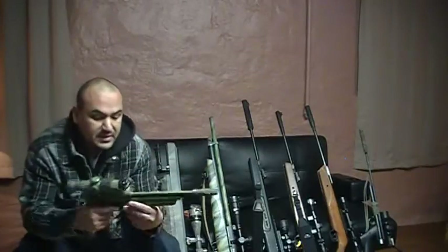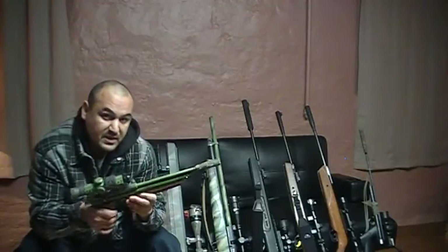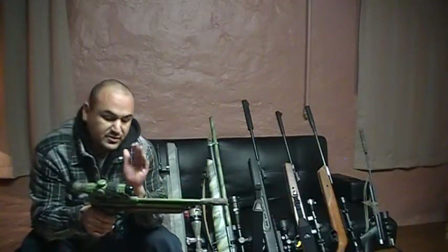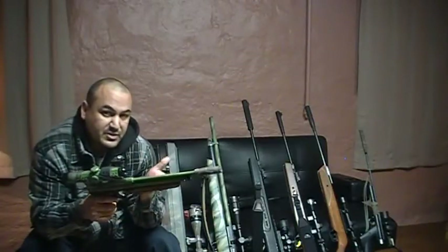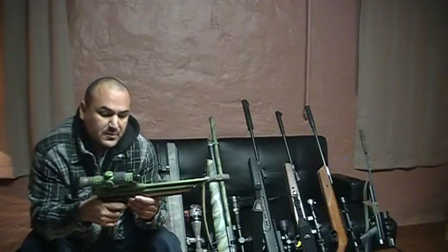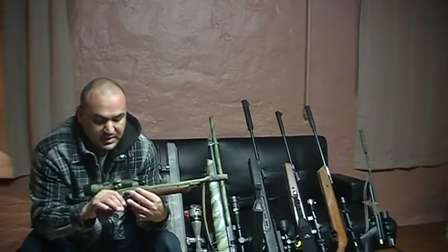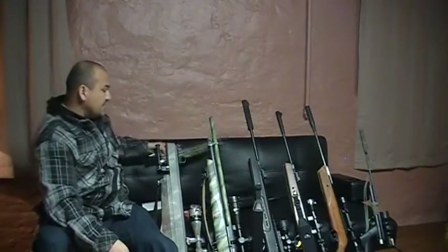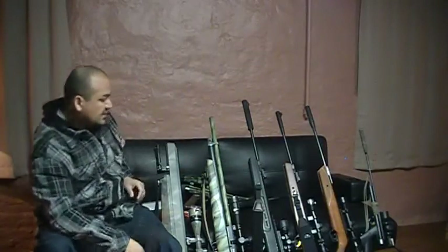I have another Crosman pistol here in .22 caliber — this is the 2277. Same thing, it's a pump, and everything's been pretty well modified: the barrel, the valves, the trigger, the breech, and on and on. This pistol produces between 500 and 600 feet per second, mainly because it's a bigger caliber and the air doesn't push it out as fast. If you get this pistol at the store, it won't shoot the same velocity as this one out of the box — not until you modify it.